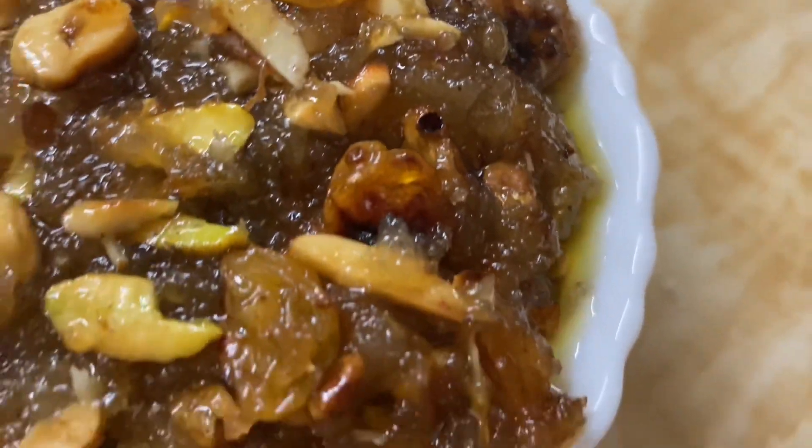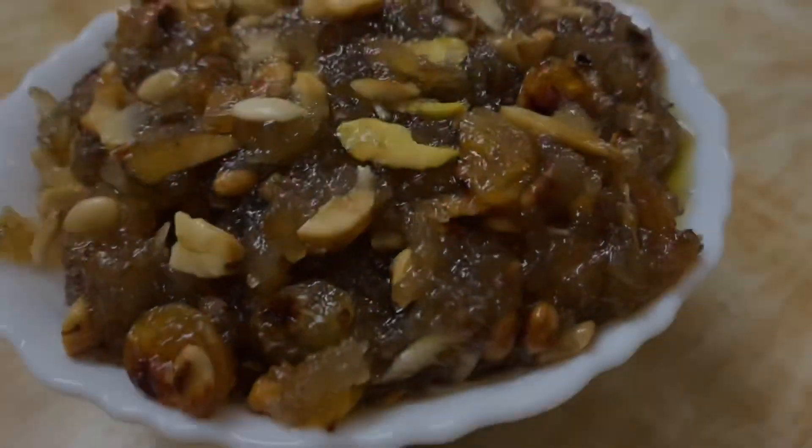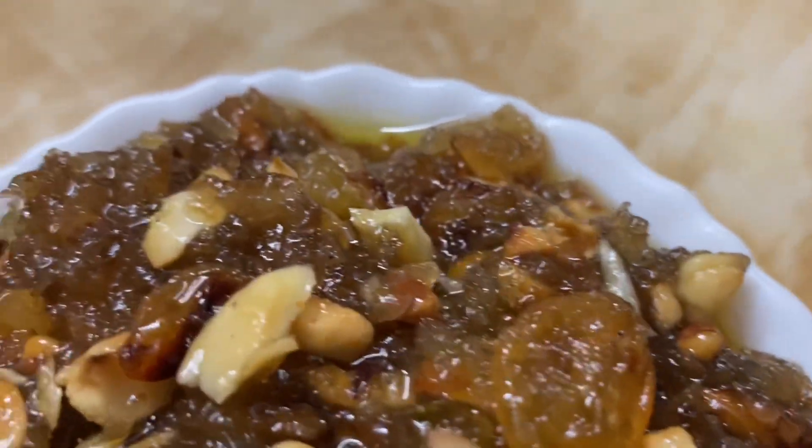Bread halwa has a lot of mouth-watering appeal. Within a few minutes, we will prepare this most sweet and delicious recipe.